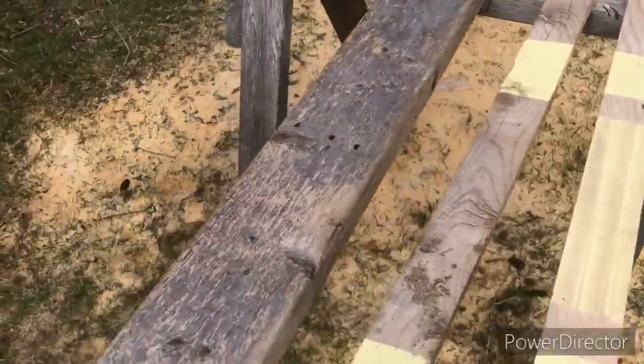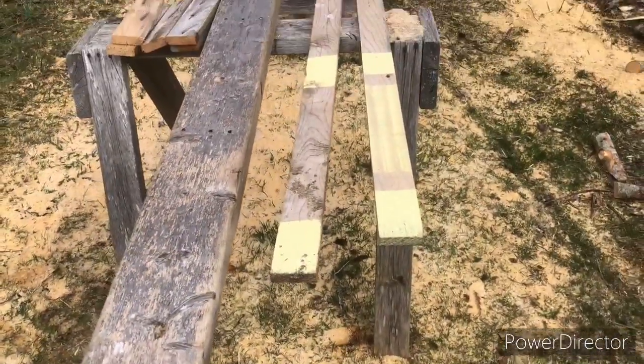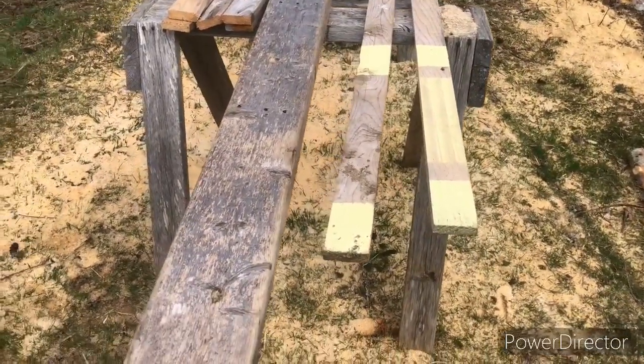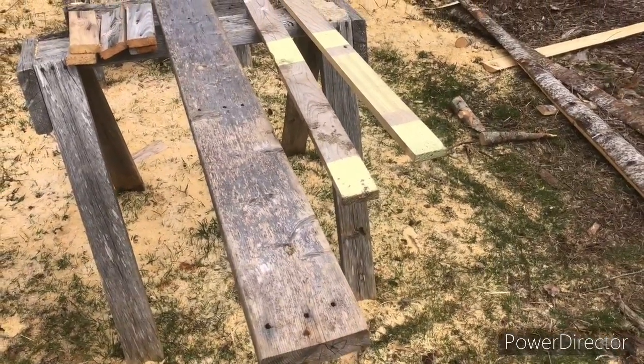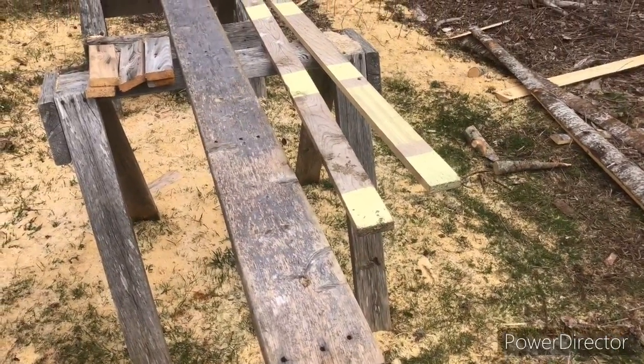Anyways, get this done. I gotta check my fences too for fence repair, and hopefully this week I can start getting some calves home.